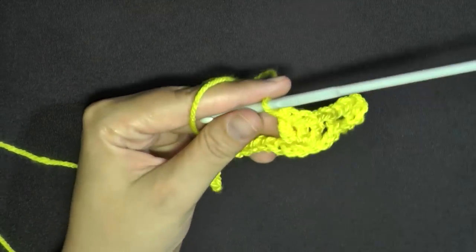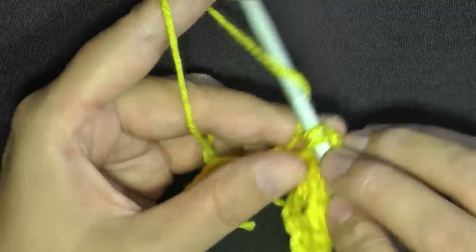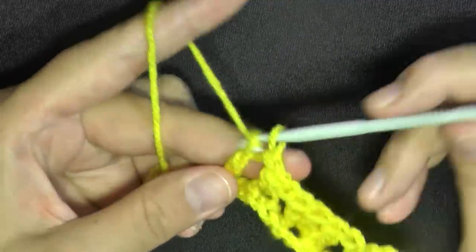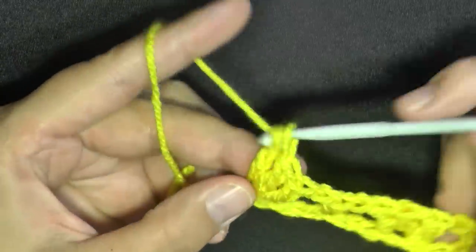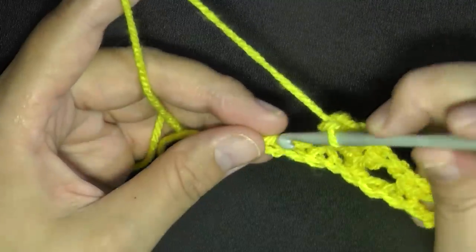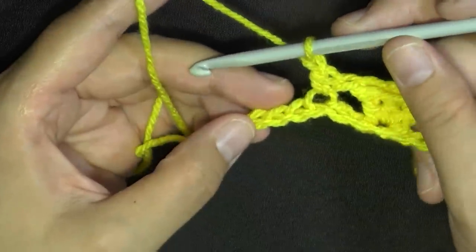This is where the repeat starts. Chain one, then skip two and in the third put a single crochet. Then chain one, skip two, and in the third put three double crochets. You'll be repeating this same pattern for the whole row — always chain one after your three double crochets, skip two, and in the third put a single crochet and chain one, then skip two again and put your three double crochets.